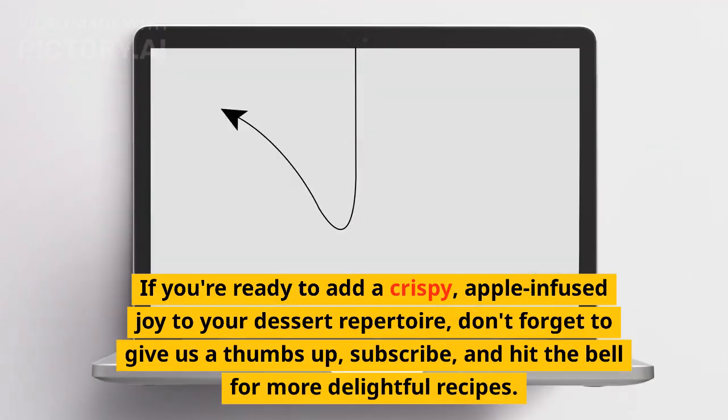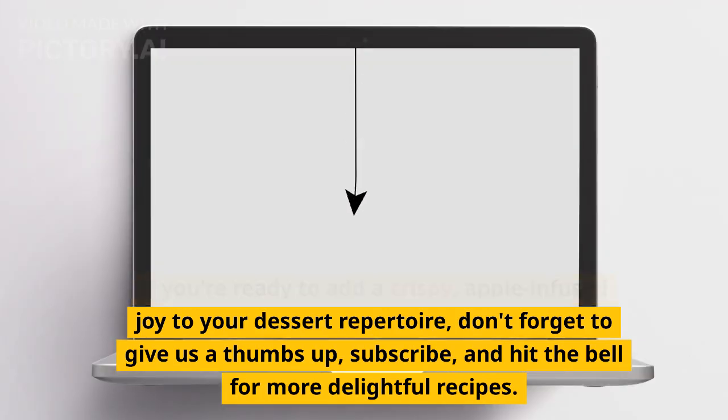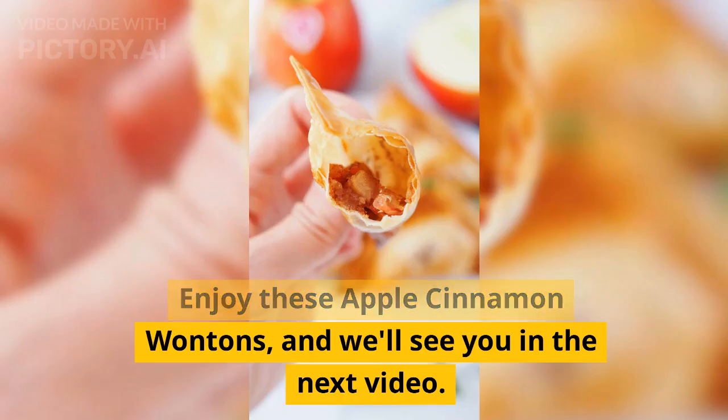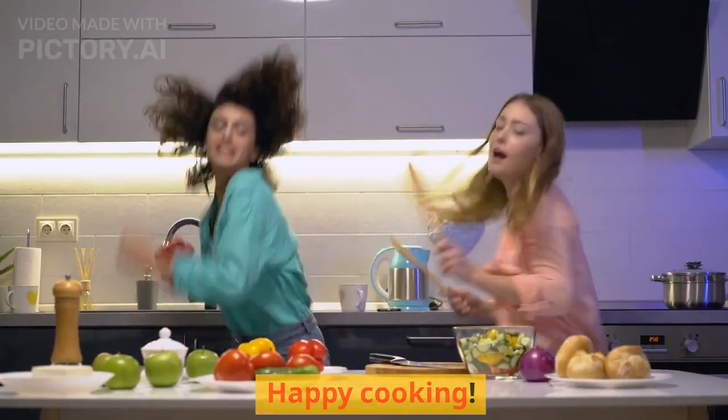If you're ready to add a crispy, apple-infused joy to your dessert repertoire, don't forget to give us a thumbs up, subscribe, and hit the bell for more delightful recipes. Enjoy these apple cinnamon wontons, and we'll see you in the next video. Happy cooking!